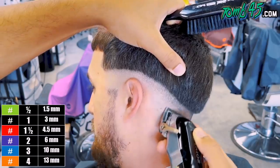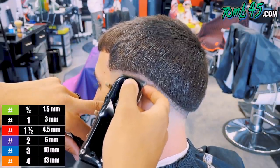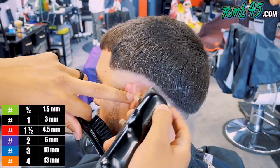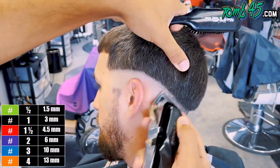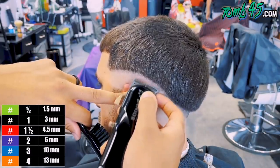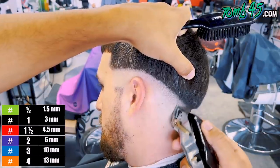All right. So with the blade open, we're going to go ahead and start taking out that bottom line, starting off with the clipper closed and then opening the lever about a quarter of the way every time we go up a quarter of the way. Makes sense — until we're back to all the way open, then this section will be blended.